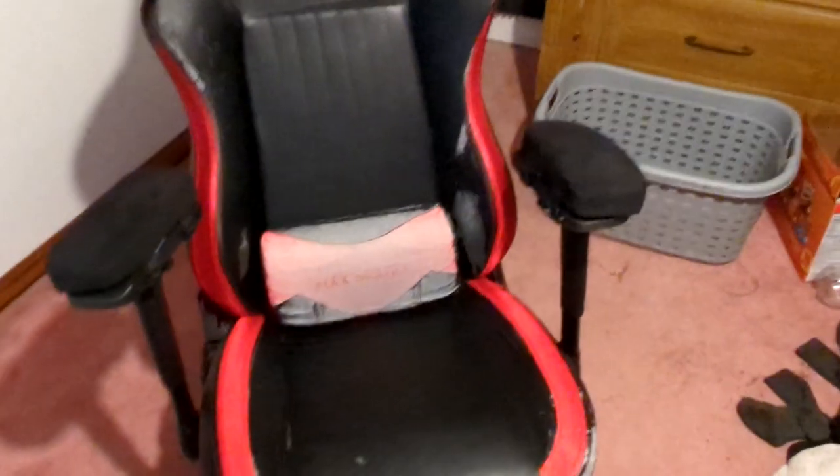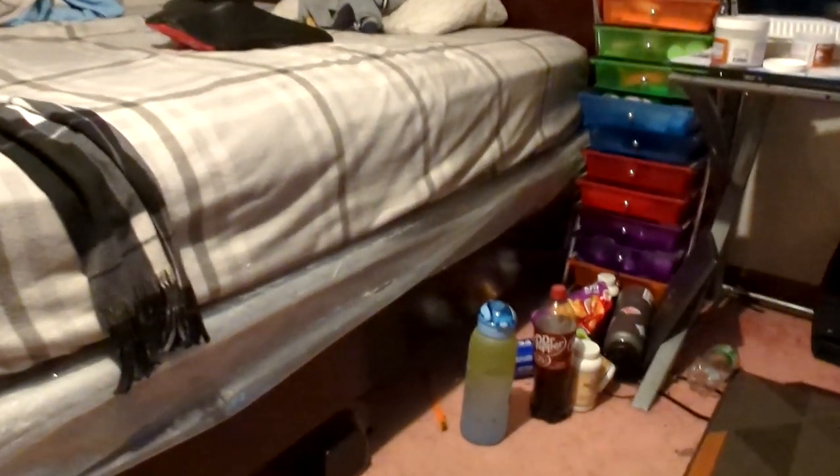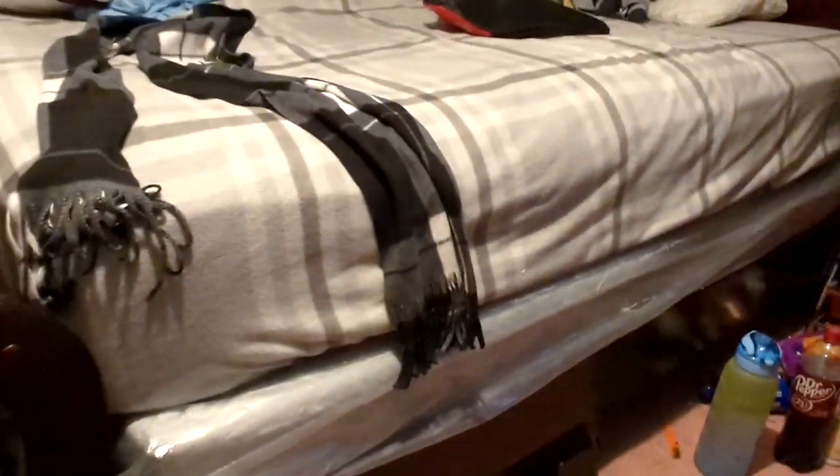All right, we just put the chair back up. Here's my first reactions — no freaking way. Wow, that actually worked. Holy crap, that actually worked. I really didn't think it would.